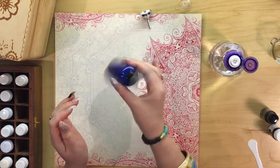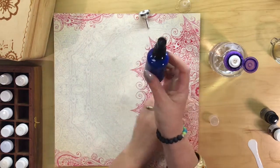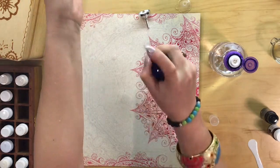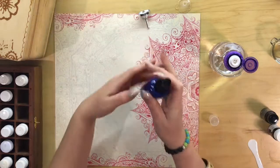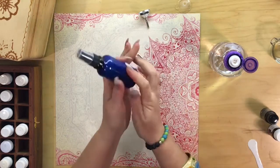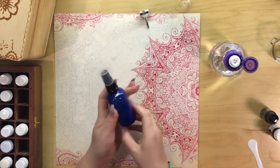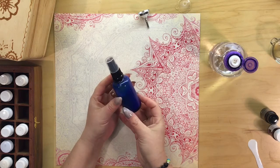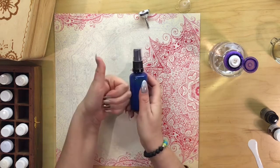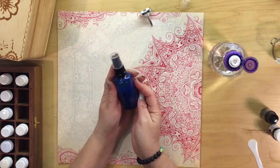Then give it a little shake, and there you go — it's that easy. You're now ready to use your body spray. It smells absolutely amazing. It's brilliant to carry around in your handbag and just freshen up whenever you need. So there you go — Enchanted Forest Body Spray. If you liked my video please give me a thumbs up and subscribe for more DIYs. Thanks for watching.